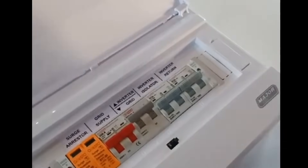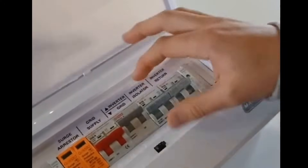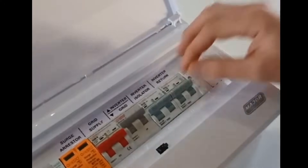This is the isolator for the inverter. This one just feeds the inverter from your AC side. Make sure this one is always on as well.